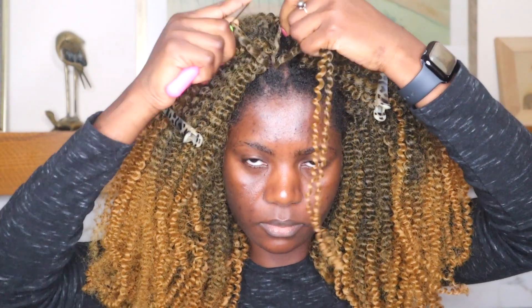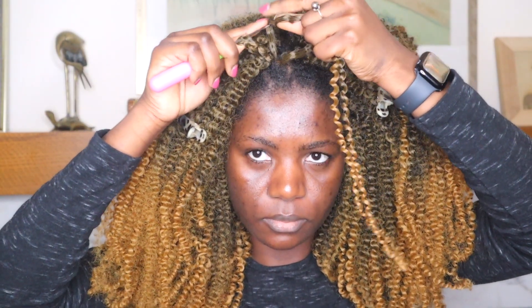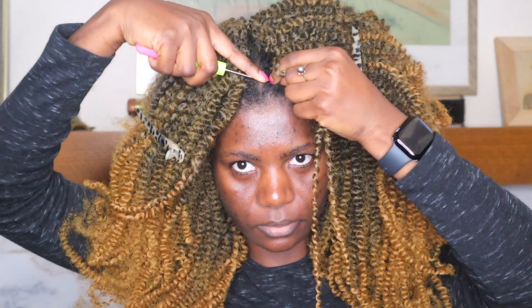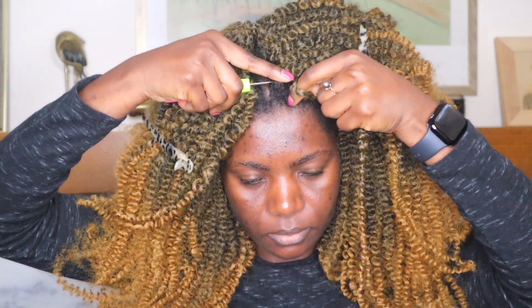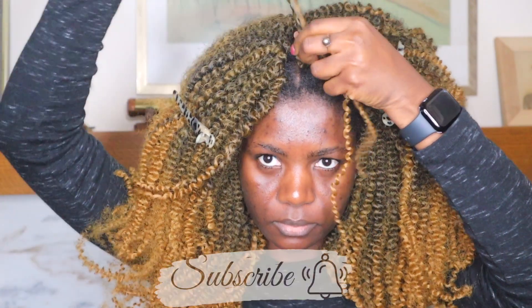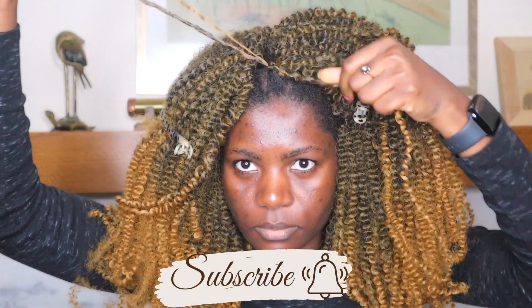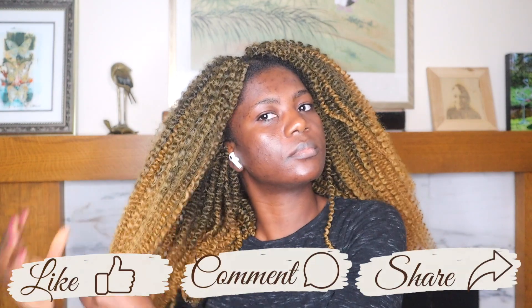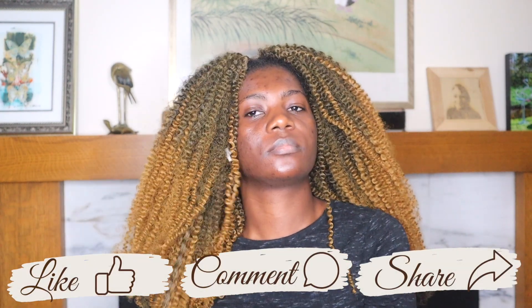I'm almost done filling up the empty spots. I didn't fill them all up because I barely have a forehead, so I don't like the hair to be in my face — I left some spots in the front so I can put gel and slick it down whenever I want. You can spray it with water, put any conditioner in, and just cut all the flyaways.